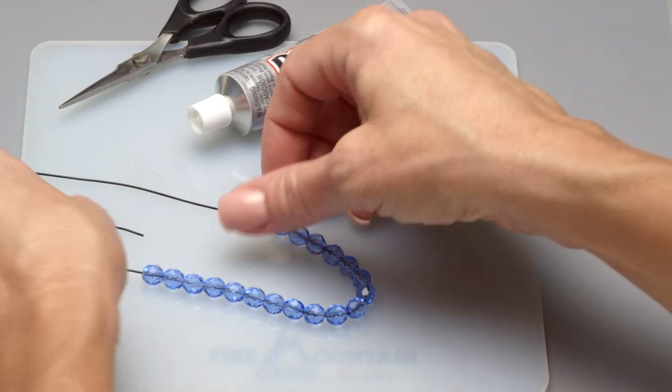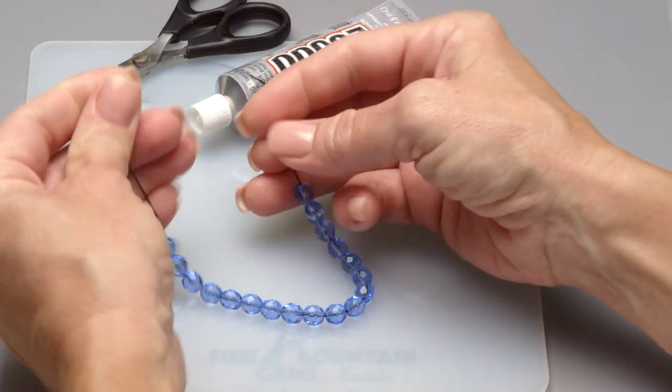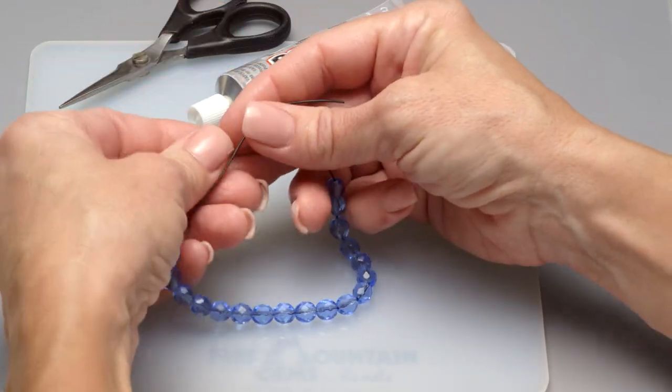The surgeon's knot is a great knot to use when finishing cording. It keeps the ends from sliding past each other over time and with wear.